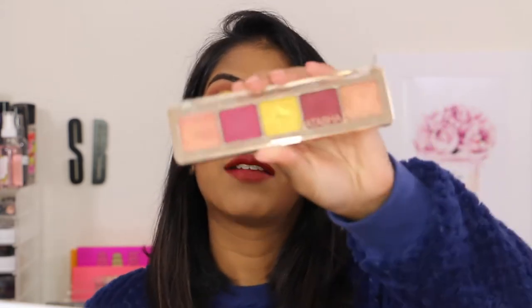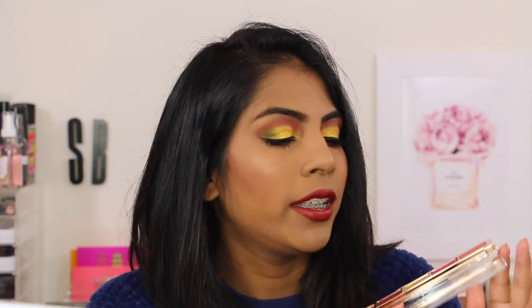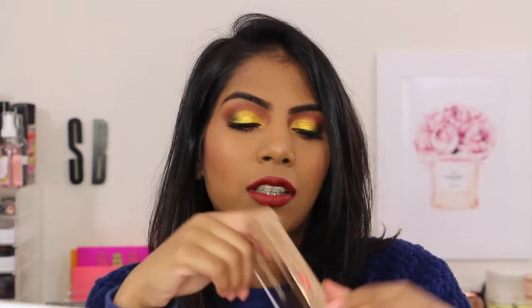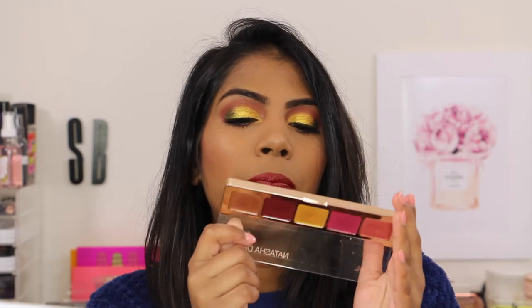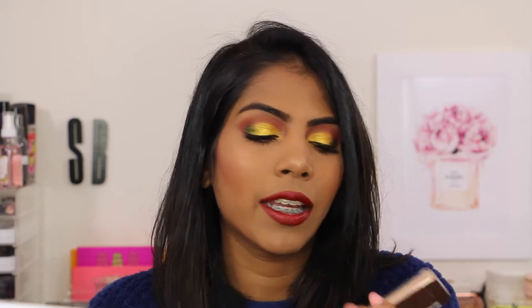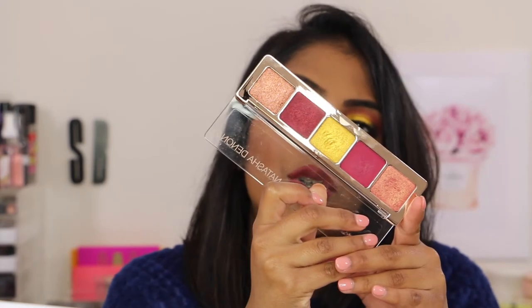So the first palette — this is what it looks like. It has a plastic clear top that closes with a soft shut. These are the five pans, just rectangular pans. The packaging is like gold metallic. This palette is called Number One, Joya.